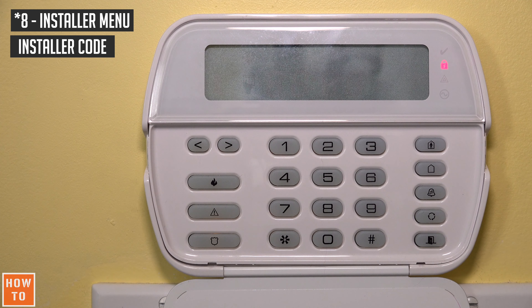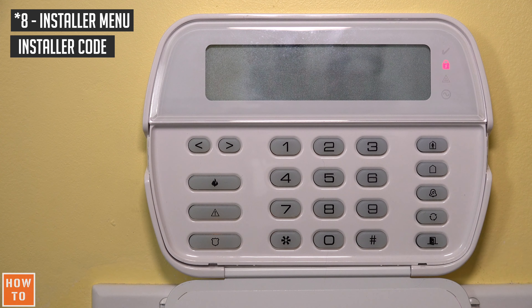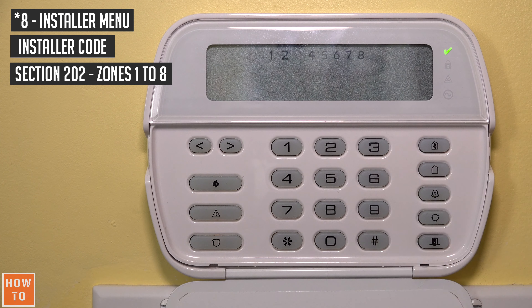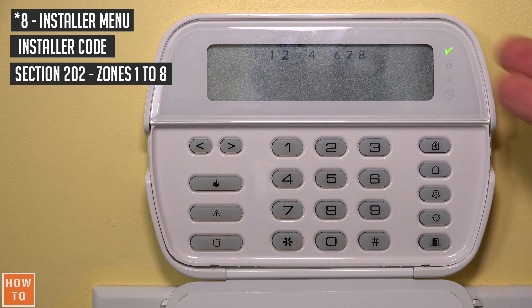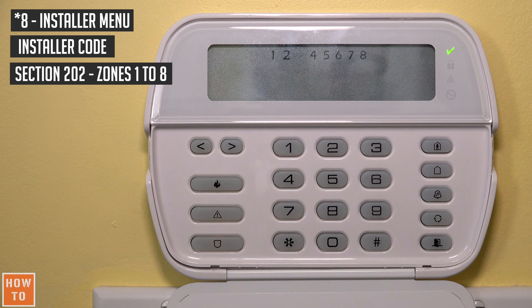Now let's say that I want to deactivate zone 5. We will have to go into section 202 and deactivate the 5. Now zone 5 is deactivated. I will reactivate it because I'm keeping that zone in this house.